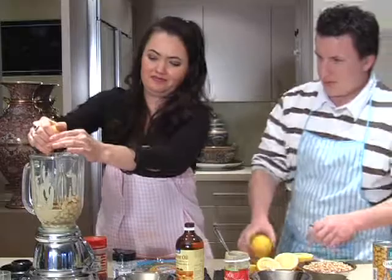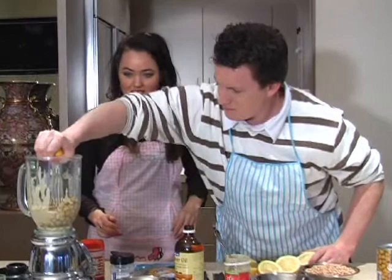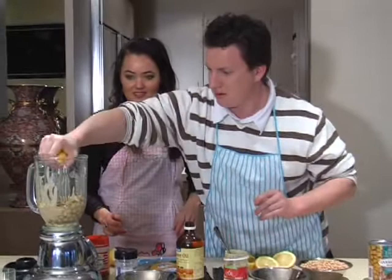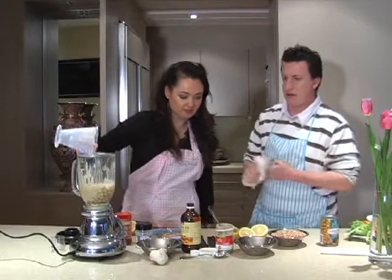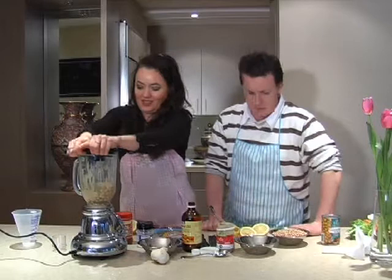We also need to add a bit of lemon juice. Travis squeezes a couple of lemons in. Then we add about three quarters of a cup of water. How easy is this, Travis? My hands all smell lemony! All into the blender.